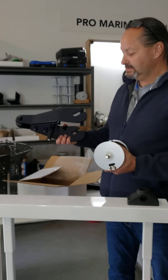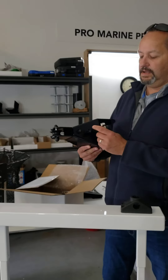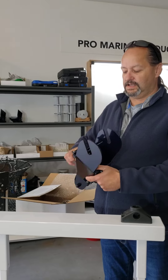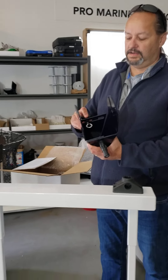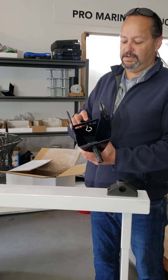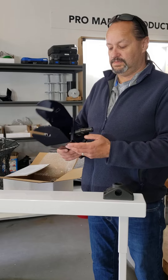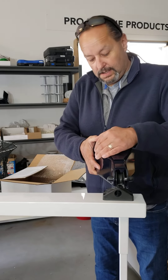The hauler is the same — all powder coated. It's got a Scotty piece mount on it and a little line guide. When you're spooling up, you can feed your line back and forth to spool up evenly.